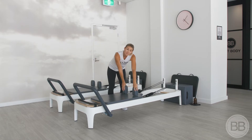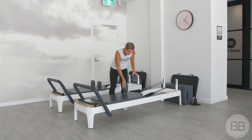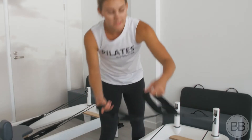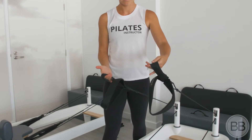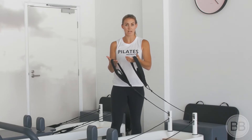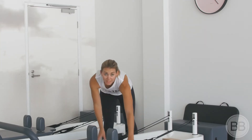These ones are referred to as our shoulder rests. These can be pulled out and placed back in with a little bit of a jiggle if need be. Our head rest is here. Our straps have a short loop, which is usually used for our hands, and a long loop which is generally used for our feet. These can be placed back on the hook whenever they're not in use.